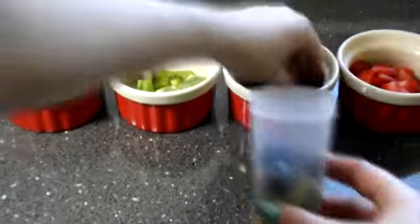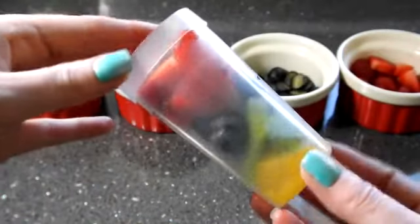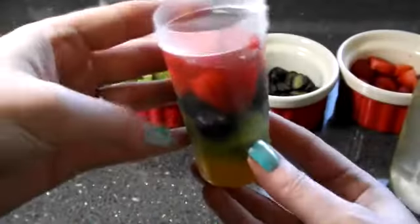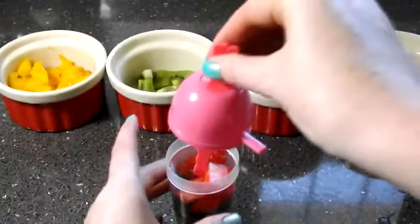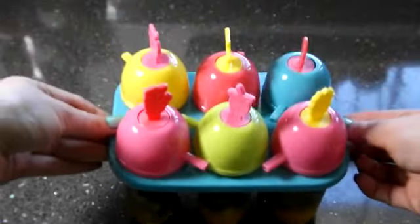Fill them with mango, then kiwi, blueberries and strawberries so it looks like a rainbow effect. Next take your coconut water and pour it in, not all the way to the top, just slightly below. Pop your lid on and once you've done all your lollies, pop them in the freezer overnight, which is best.